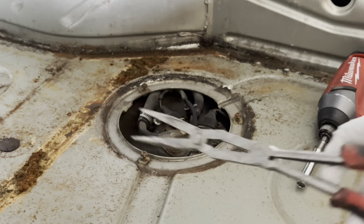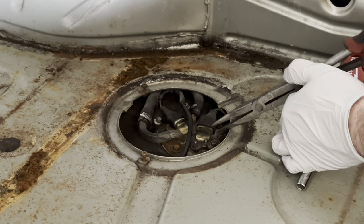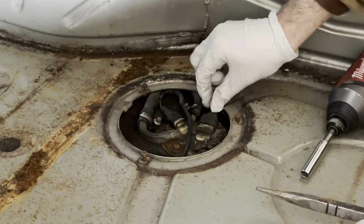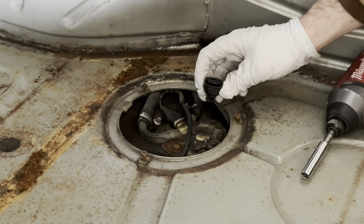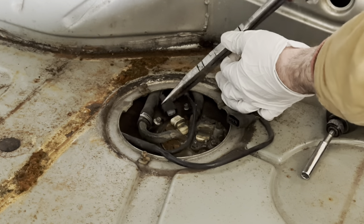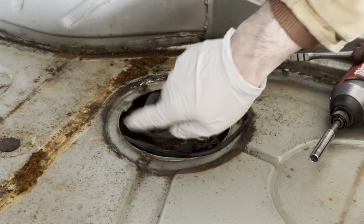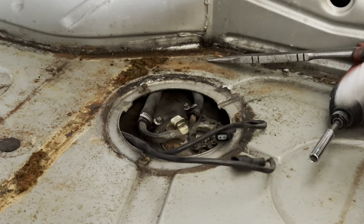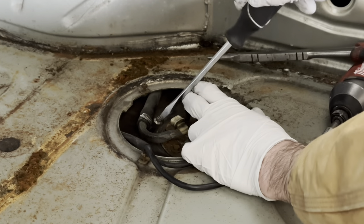Use needle-nose pliers to gently remove the plugs — sometimes they come loose by hand, sometimes you need a little persuasion on the rubber boot. Be careful not to damage the fuel level sensor connector since you'll be reusing it. There are your two plugs. We're also going to use the same path where the wire goes under the trunk to bring the new wires through. Then loosen and remove the hose clamps.